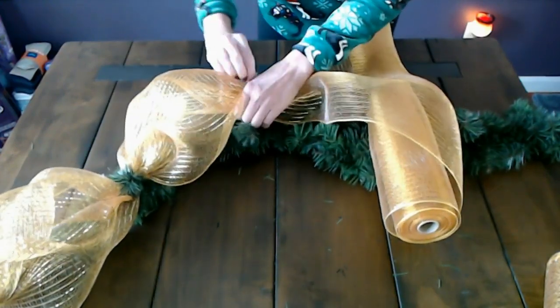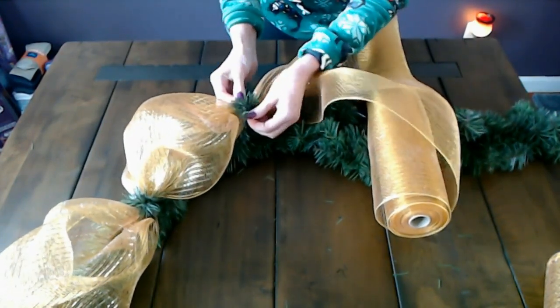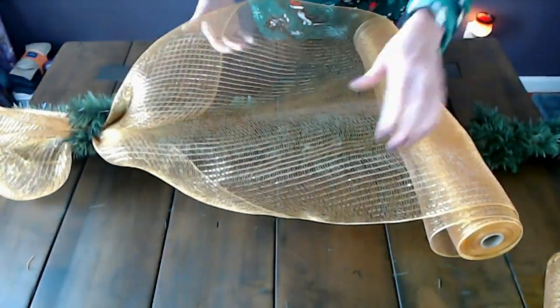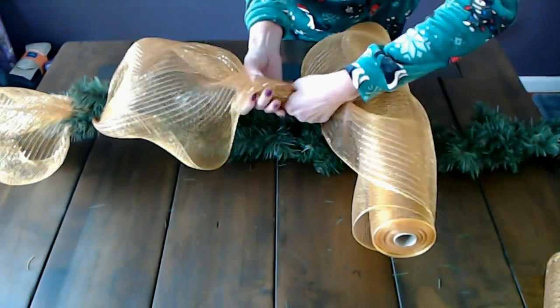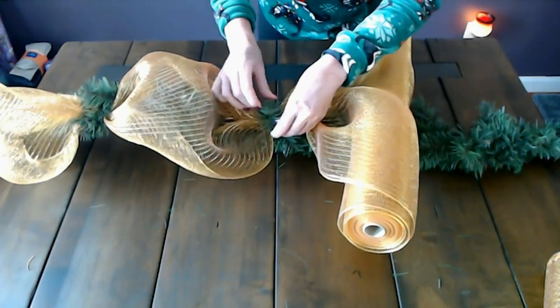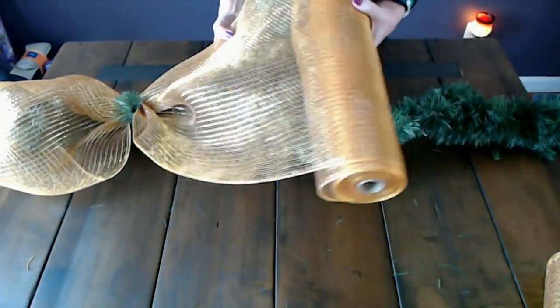And you just keep repeating those steps — you find two pieces of the garland, twist them together over the top of the mesh. You can kind of see now what it's going to look like. We are going to just have these lovely golden billowy bits on the garland. Just keep moving the garland down and unrolling the mesh. Just kind of fluff it out a little bit to gather it up, and you see I'm not measuring or being exact with it. You really don't have to measure and be exact with this — I love things that don't require precision. Again you just twist the garland over the top and fluff it out. You could make it more billowy or less billowy — you can adjust it any way you like.